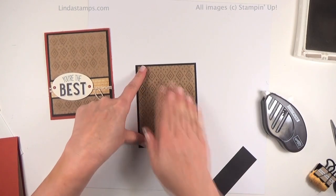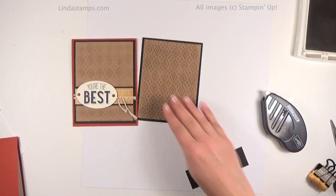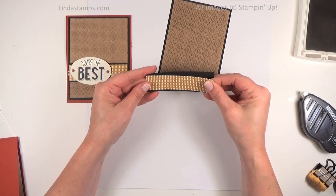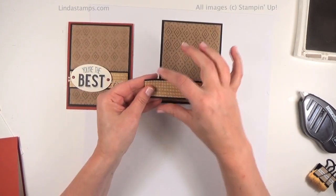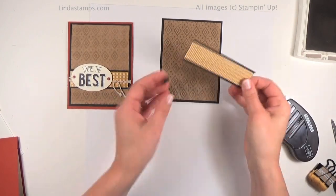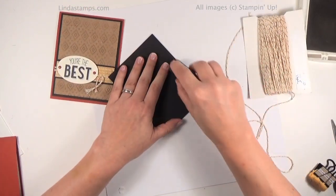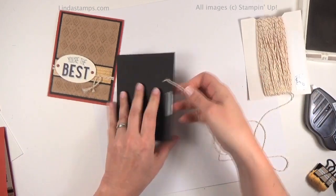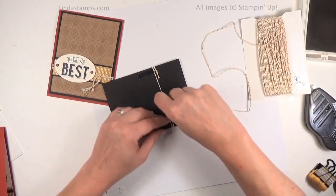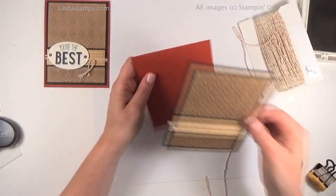We're going to layer this on black — get it nice and smooth. Isn't that just so cool? I wish you could feel it; we need video feel-a-vision because it really does feel like fabric. I've got a piece of this Bohemian paper that's going to go right here on a little black layer. I think this paper is one inch and the paper behind it is one and a quarter. I'm going to put some Fast Fuse on the back, then run some cord around it, and then we'll put the greeting on. I'm taking some gold cord from Stampin' Up, putting a little bit of Fast Fuse on the back, tacking one end down, wrapping it around twice, and gluing it down.